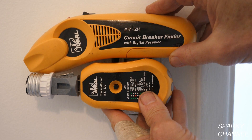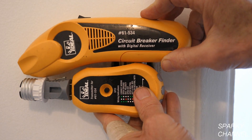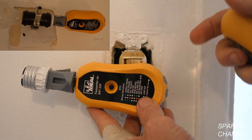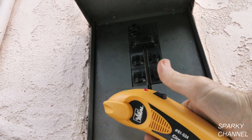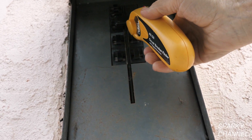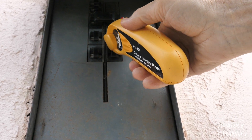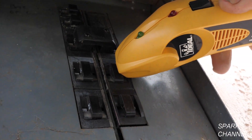This is my Ideal circuit breaker finder kit — this is my receiver and this is my transmitter. I have the transmitter set up with a couple of adapters; I'm going to screw this into the light and then go to the main panel with my receiver to find out which circuit breaker it is and turn it off. Here I am at the main panel. I flip it on and go over all the breakers for relative strength, looking for the breaker that gives a constant beep — and there it is right there. Turn it off.